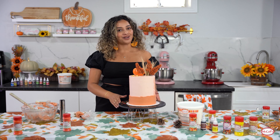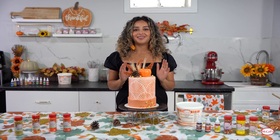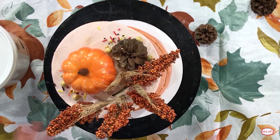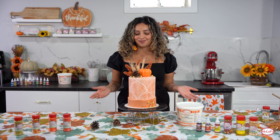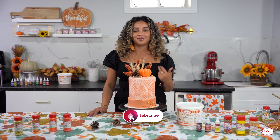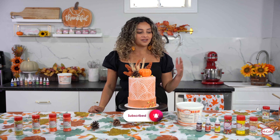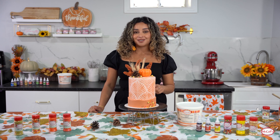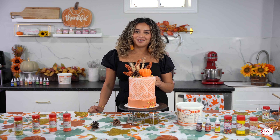Our cake is all ready to go and I'm in love with how it turned out. The stencil, the colors, the sprinkles, the toppings - everything is just so perfect. If this doesn't scream fall and Thanksgiving I don't know what else will! I hope you enjoyed watching today and learned something new - how to use a stencil on buttercream cakes. You can grab all the supplies from McCall's: colors, stencils, sprinkles, and even the buttercream. Stay tuned, we have Halloween just around the corner - thanks for watching!